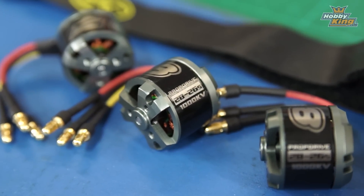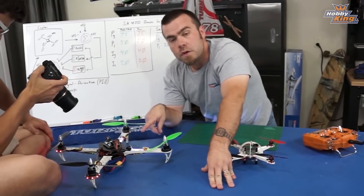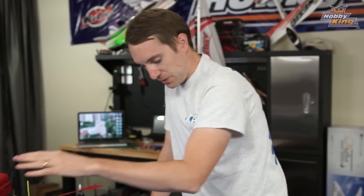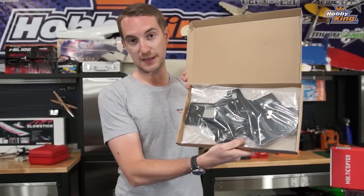I'm going to go with 1000 kV instead of the 1200 kV that I had on the original dead cat, and I've also gone from 8x4.5 to 9x4.7 props — Matt had a lot of luck with those on his recent SK450. For this upgrade to the integrated board you'll need the original SK450 kit, the dead cat conversion kit, and the integrated board piece — all separate items.